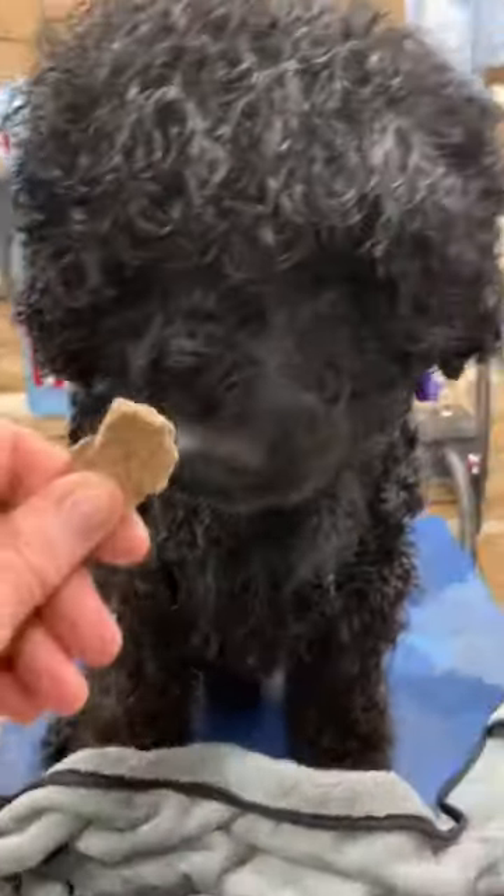So I've got the mats out and I can run a comb through everywhere. So I'm towel drying again. Don't forget the tail.